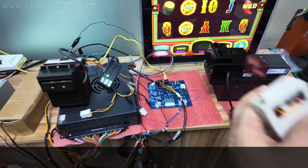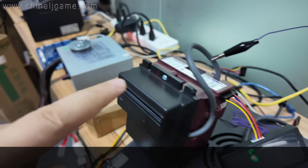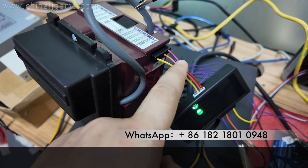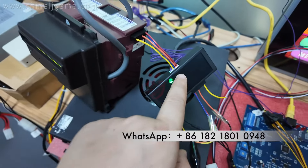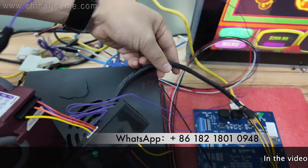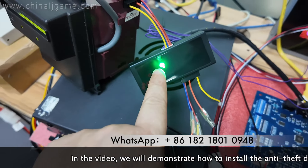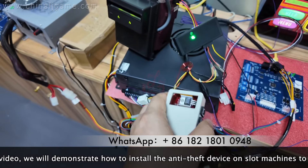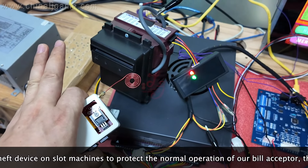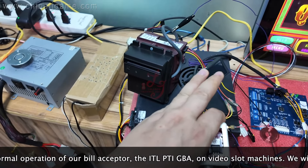Okay buddy, right now this is the PTI bill acceptor — without the cash box. It's in working condition. This is how the wire is connected — this is the wire coming out. Here is the device — the other end of the cable goes through here, and it comes from the main board. If people try to hack it, the lights will turn on — that indicates someone is hacking. So the ITL bill acceptor wiring and the PTI connection have both been shown.